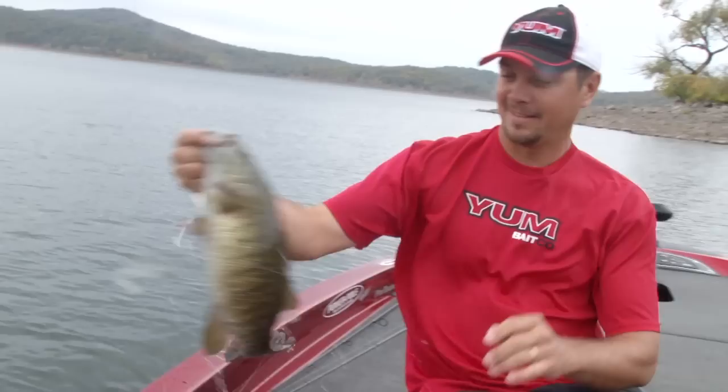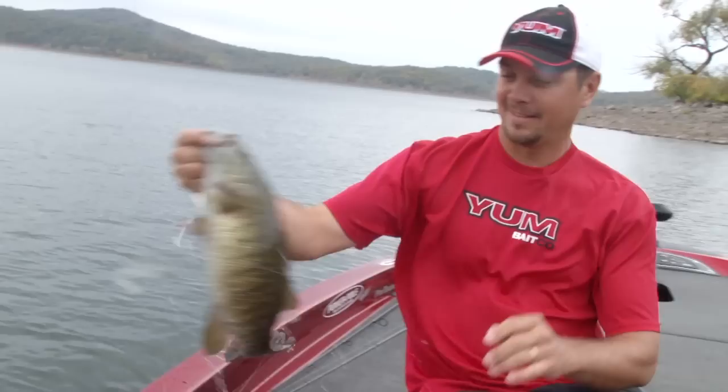Look at that — Flash Mob Junior. Anybody can fish this bait: kids, adults, skilled fishermen, not-so-skilled fishermen. Go out and get you a Flash Mob Junior and catch some fish like this.